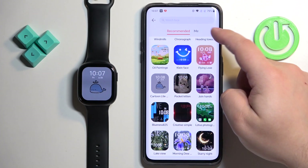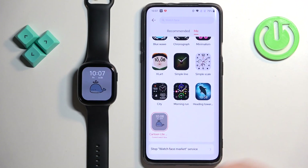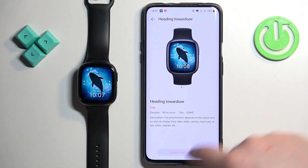Once you download them, you can tap on Me at the top of the store to open the list of watch faces installed on your watch. If you want to switch between them, you can tap on one and tap on Apply, like this.